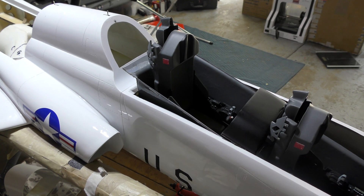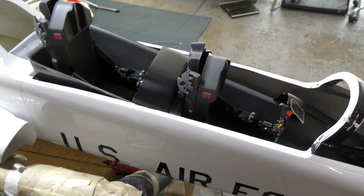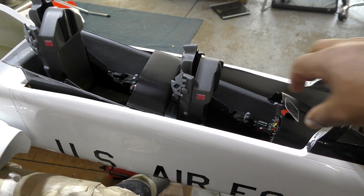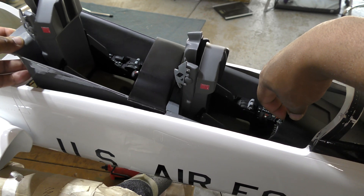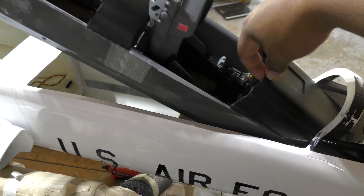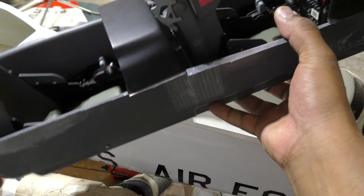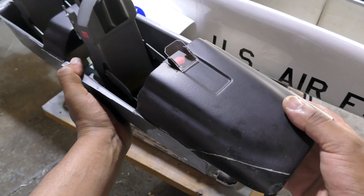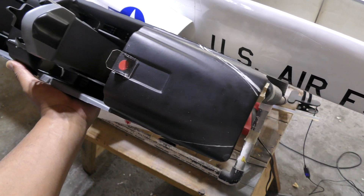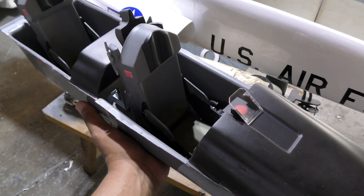These cockpits are a pain — they're extremely fragile. Mine came in pieces and I've been working on fixing it piece by piece. You can see this part just came unglued so I've got to figure that out. I sort of overdid the edges on the shape but I'll worry about that later.